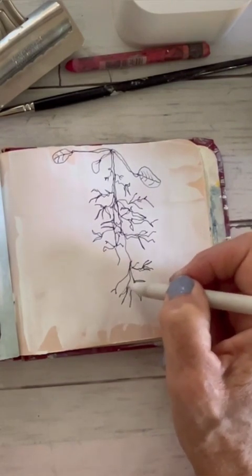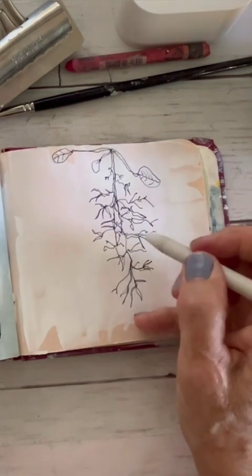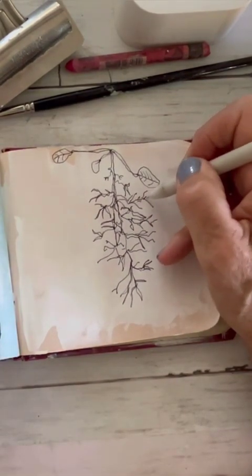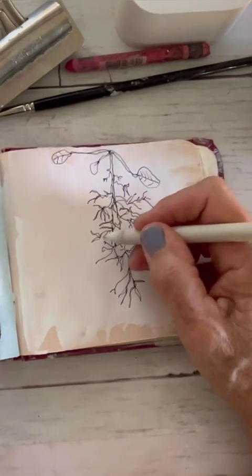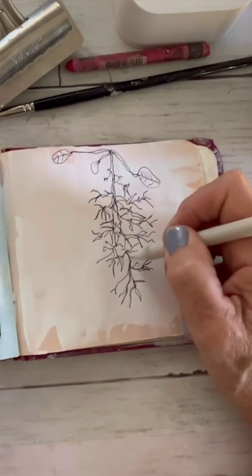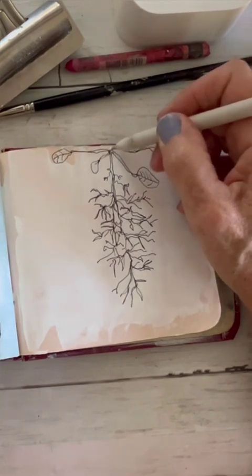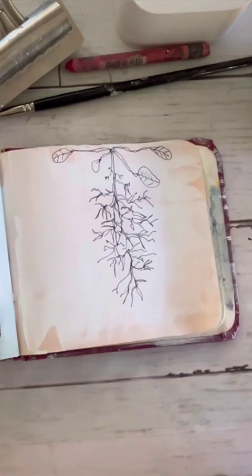I'm going to finish up just a little bit more. Some root systems they just kind of keep going and it was just really fun to keep doing this as well. I'm going to add a little bit more. And then I think I probably need a few more leaves — just really easy shapes.